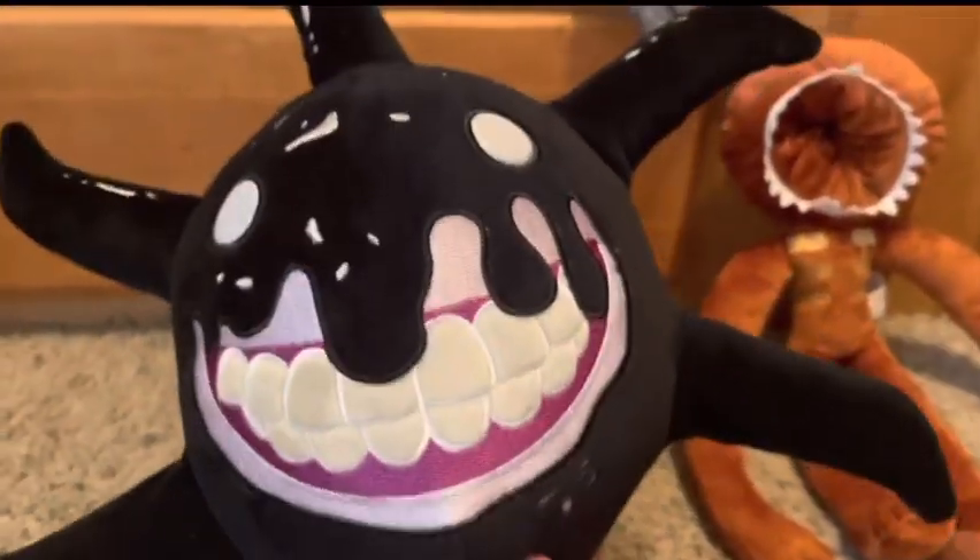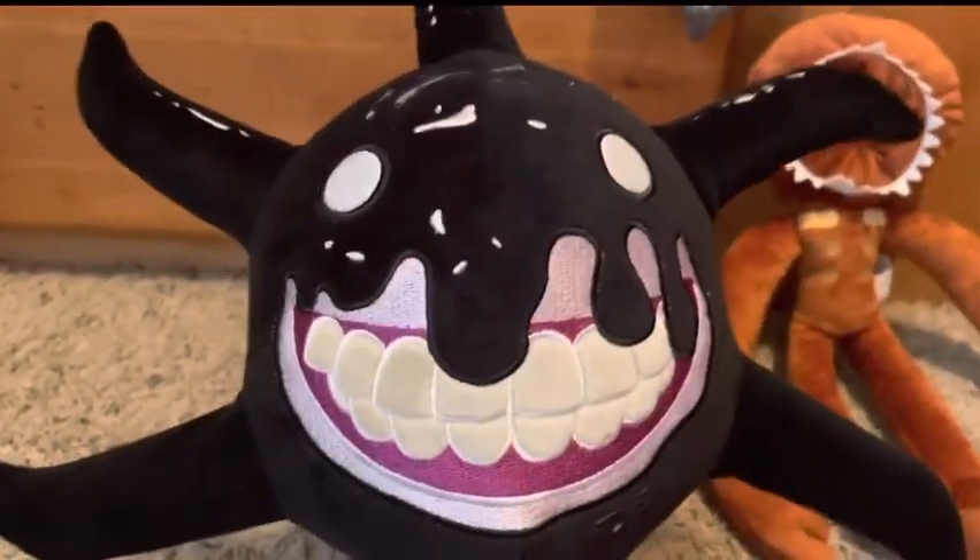That bootleg one, I thought it looked really good until this came out. And I thought this was gonna look horrible, but it's really good.